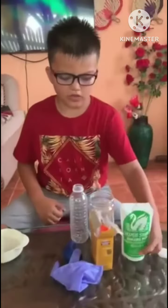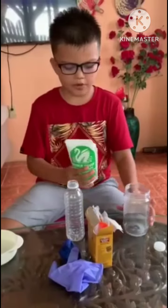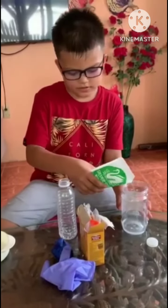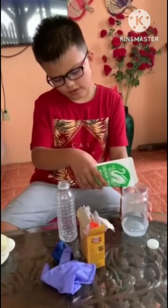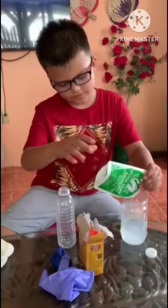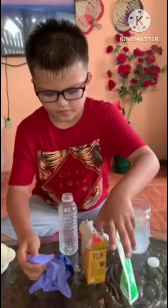Let me show you the first experiment. First, you need to put vinegar on the bottom part, until it's all the way to half — about this much. And then you will need to put...